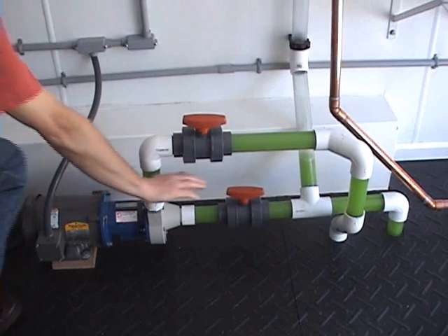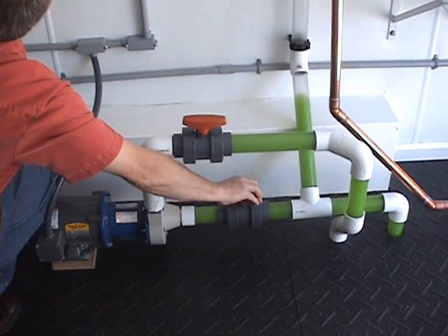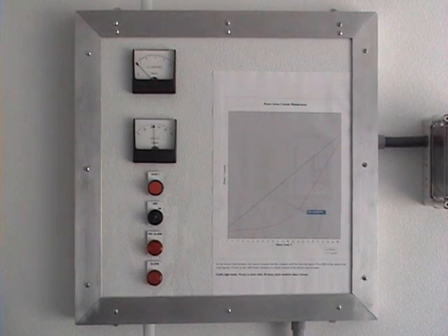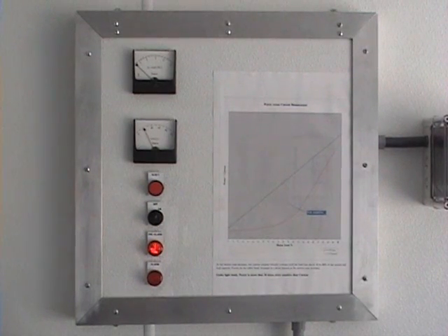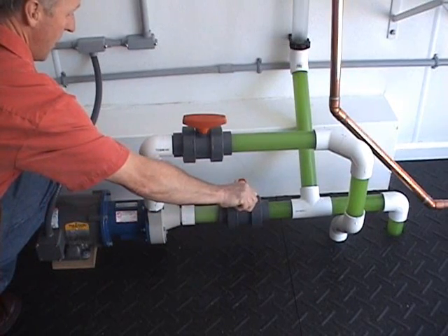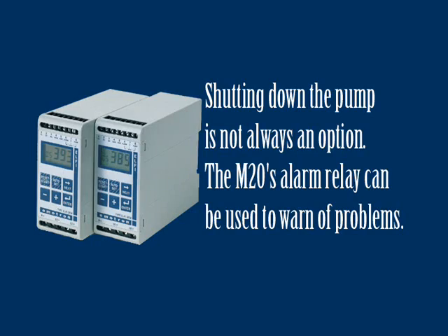Next, we will dry-run the pump by slowly closing off the suction valve. As we do this, we see our load drops, and when the valve is about halfway closed, we can hear the pump start to cavitate. At the same time, we see the M20's first alarm point activate — this is called the pre-alarm, and in this example, we are simply using it to illuminate a warning light. If we continue to close down the suction valve, the M20's main alarm will activate and the pump will be shut down.